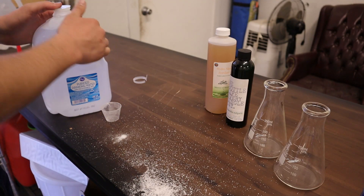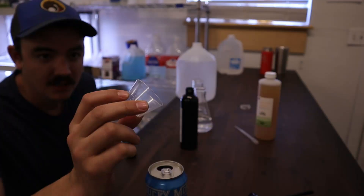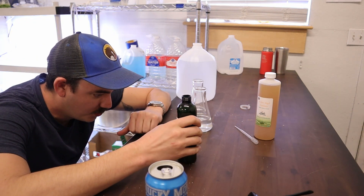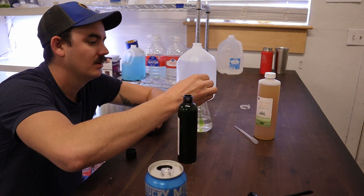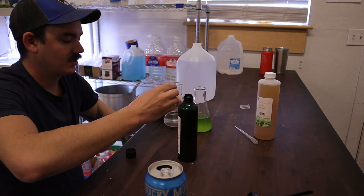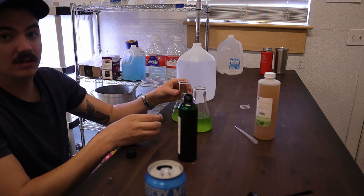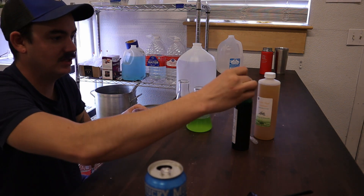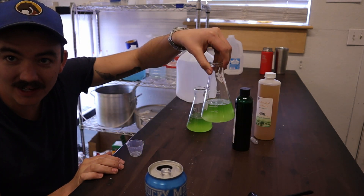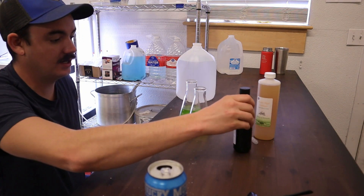We got our gallon with our half cup of Instant Ocean. Let's shake this up. We want 10 mils per flask — what a pour! Pour these into the flasks. Look at these beauties, unbelievable. They look so good with that light coming behind them. We put 10 mils of the chlorella in there.